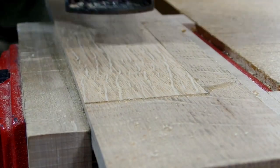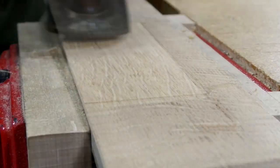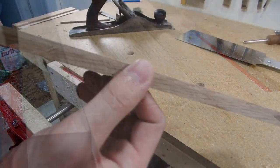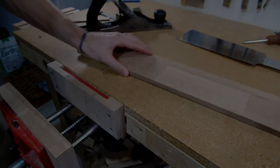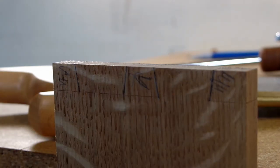After gluing in the inlay, cutting off the excess, and planing everything flush, I was left with a little fix that I was pretty happy with, and that you'll see later on is pretty hard to notice. With the rest of the cabinet frame boards milled and fixed the same way, I could then move on to cutting some dovetails that'll hold the frame together.